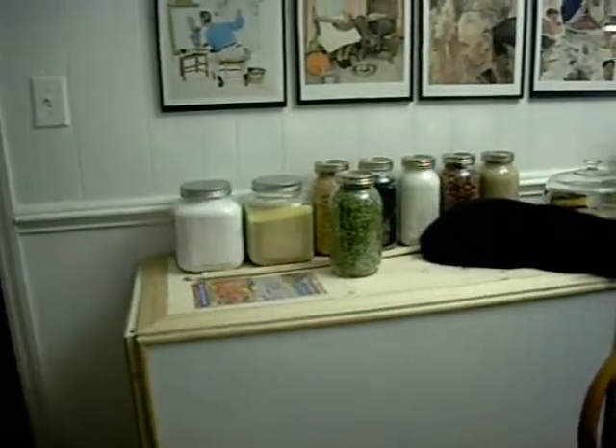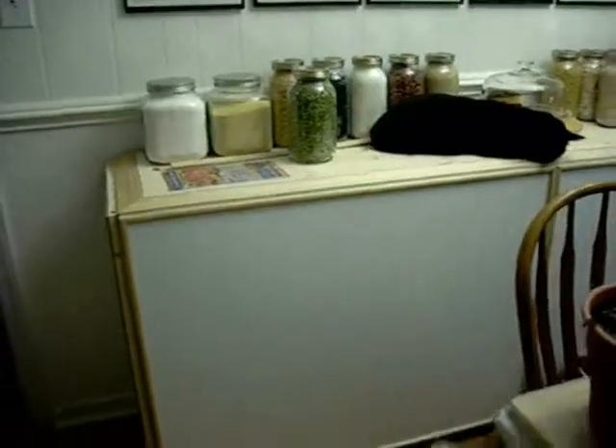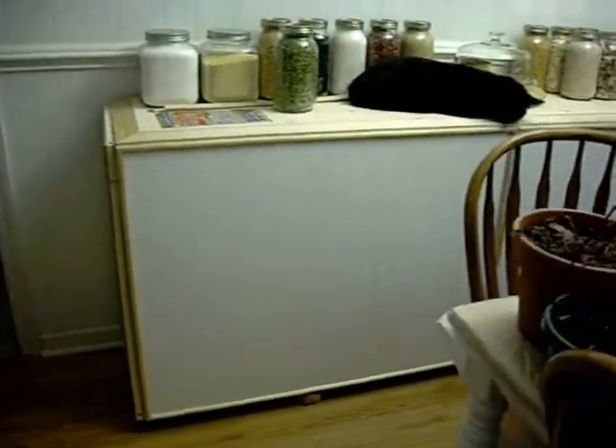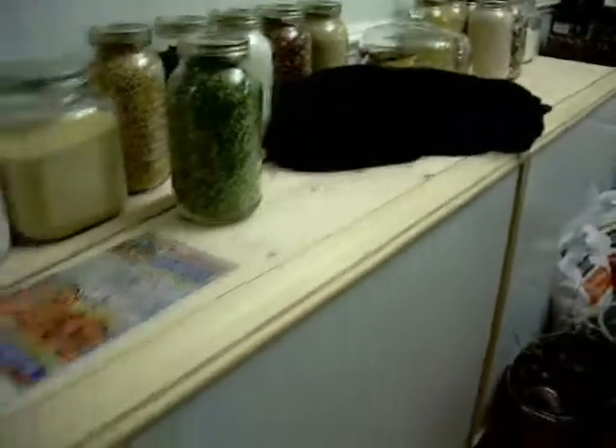Hey, YouTube, it's Maureen again at Atticus9799. I just wanted to show you that my husband finished my can rotator cabinet that I showed you before. I don't know if I can get a great shot of it, but here it is. It's up against the wall now and it's absolutely perfect. It does not come complete with cats.